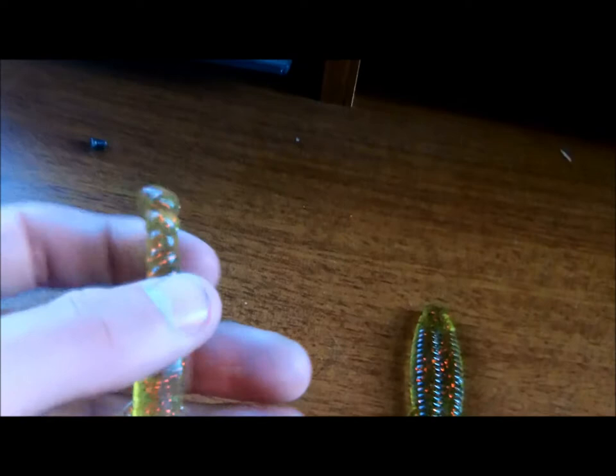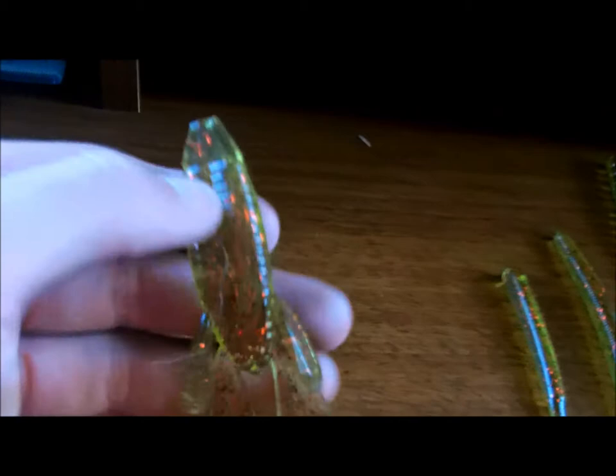These claws just fly through the water. You can Texas rig it weightless or weighted — they all sink besides my drop shot worm.